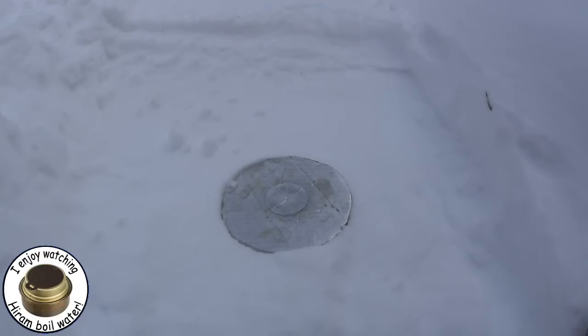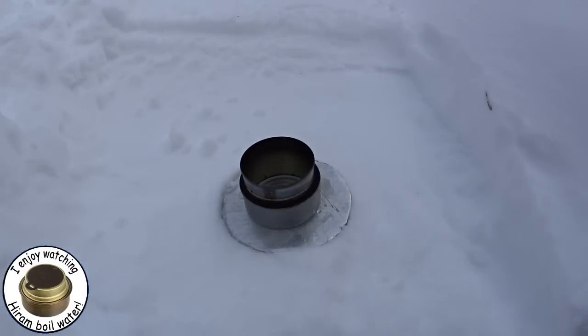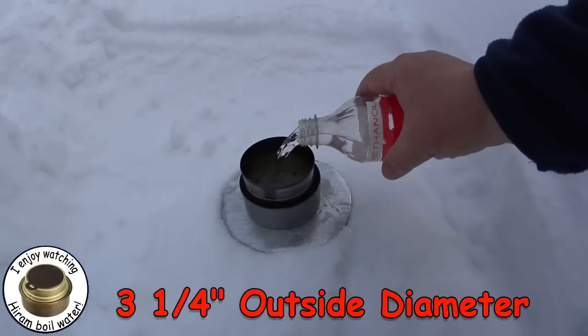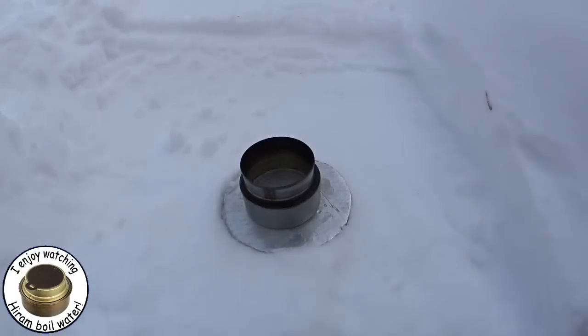Hi, Hiram here. Since I seem to have an ample supply of snow, I thought I'd do a snow-melting and water-boiling video. When I first made the fancy feast stove, I made it with the intent of melting snow. This is a little bit larger version of that stove. I've just put some alcohol in — with melting snow it's going to take a fair amount of alcohol. Let me get this started.